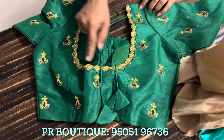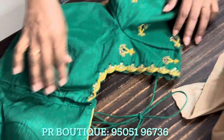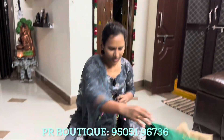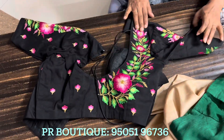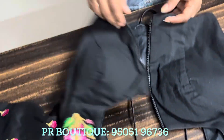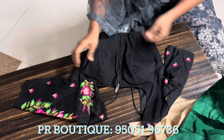The back is completely green. Front neck and front neck — hands. The front neck is a different blouse. The back neck and front neck.